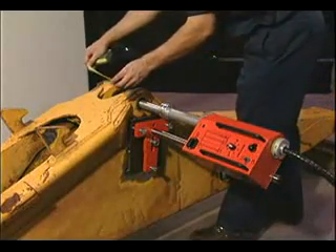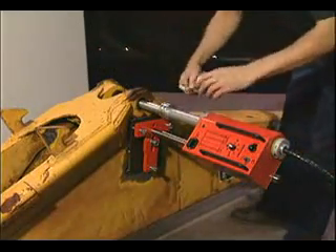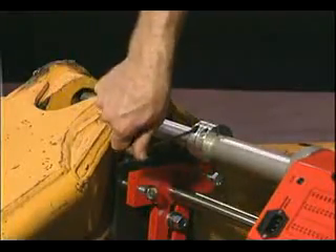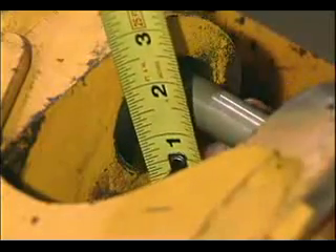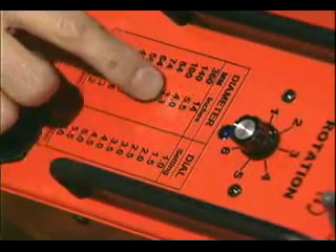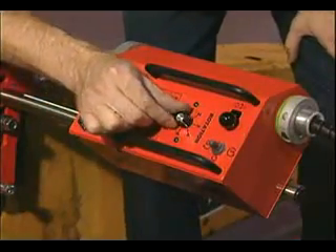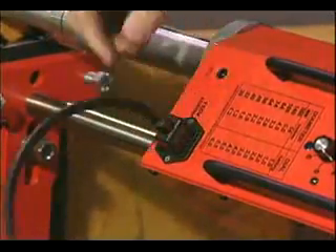Measure the depth of the bore, then adjust the torch length to allow for adequate travel. Determine the diameter of the bore hole, check it on the cheat sheet on the face of the unit, and set the appropriate rotational speed. The BOA is ready to go to work.